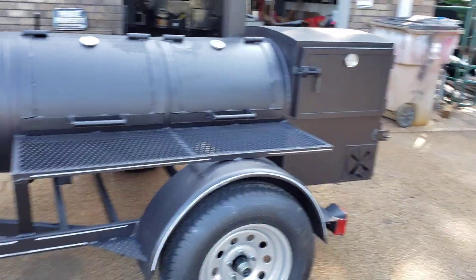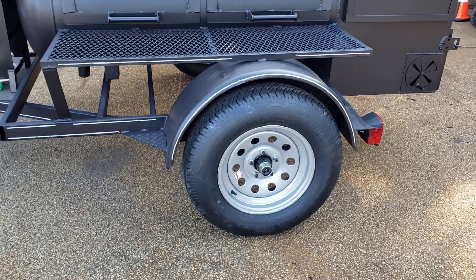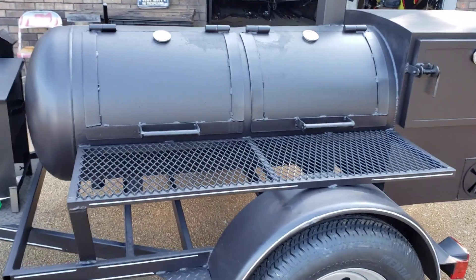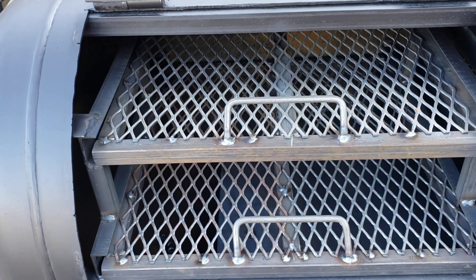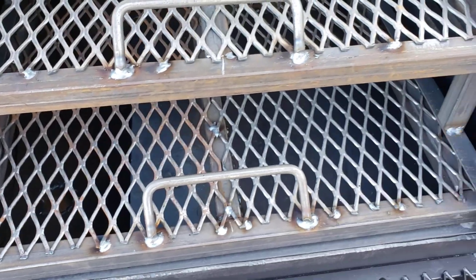This backyard has full-size highway tires, 15-inch, upgraded rims, nice expanded metal, double shelf, pull-out racks, big clean-out, and a reverse plate.